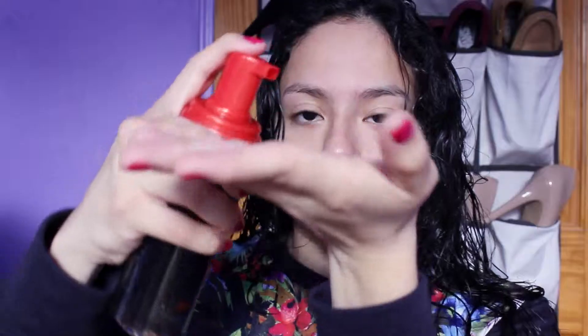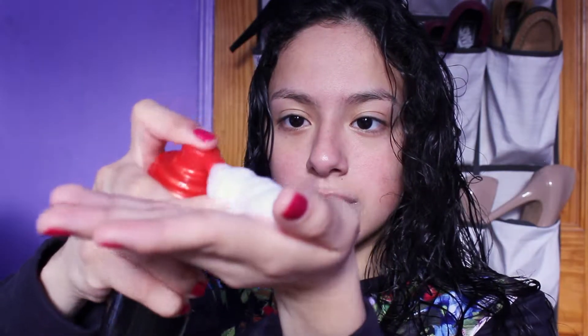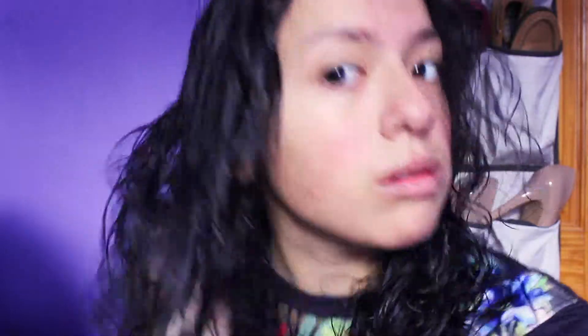I wanted to try something new for my hair since I really hate gels, mousses — any type of sticky stuff that's supposed to hold your curls. The last Chesame mousse I used, I just didn't like it. It would flake my hair, and since I have a lot of hair I'd obviously put a lot of it, and it would just flake and feel sticky and disgusting. So I decided to pick up the Chesame Perfectly Undone Wave Creation Seafoam.